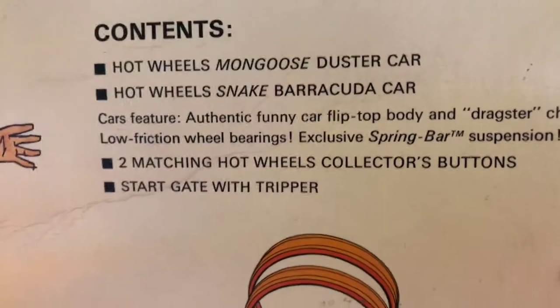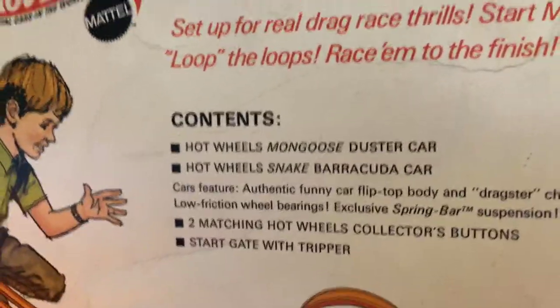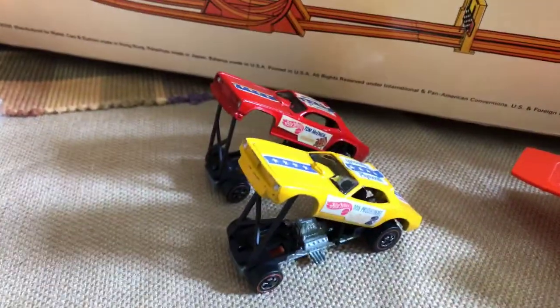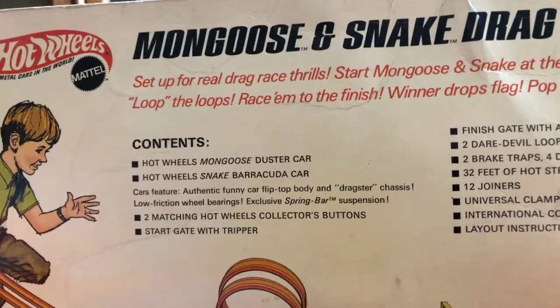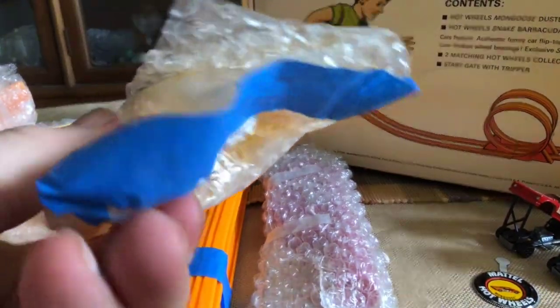We have a Hot Wheels Mongoose Duster — check. We have a Hot Wheels Snake Barracuda — check. We have two matching wheel collector buttons — check and double check. And the start gate with tripper — that's what this is right here. I don't want to take it out of the bubble wrap, as I mentioned, so we'll leave that in there for the time being.